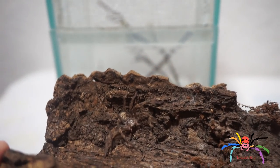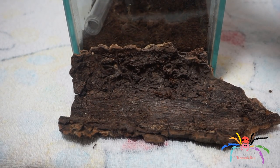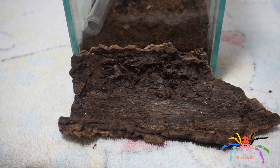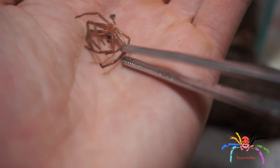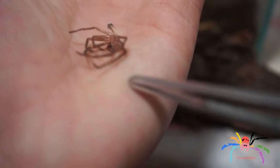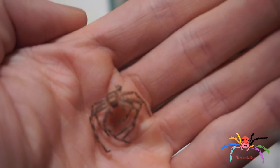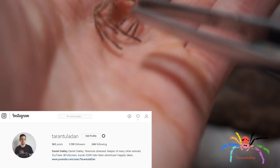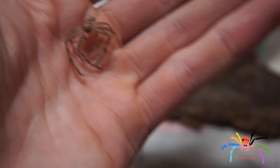I'm going to place the spider down for a minute while I go in and grab the molt. Here it is — you can see it's very spindly but it is all there. I do actually have a microscope, so I'll be taking a look to see if I can find the sex of this. I'll be posting that to my Instagram, so if you don't have me on Instagram you can follow me at Tarantula Dan — links are in the description.